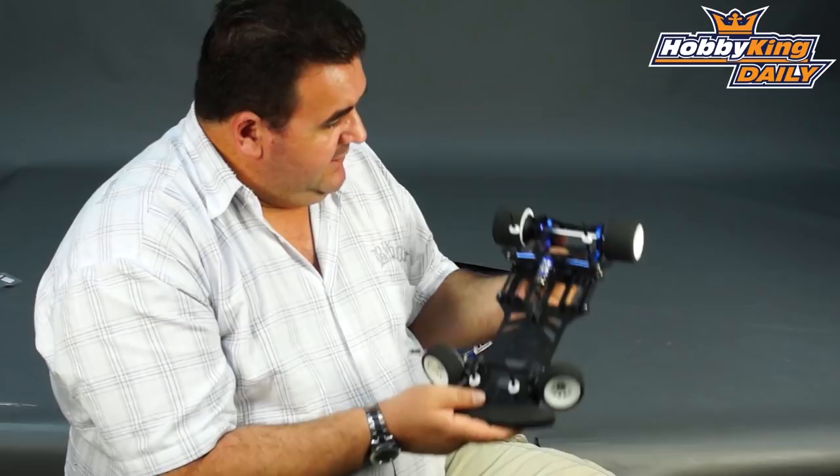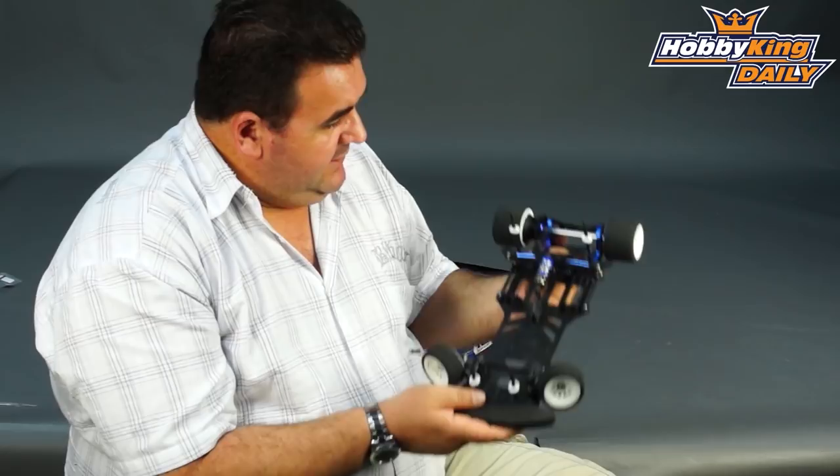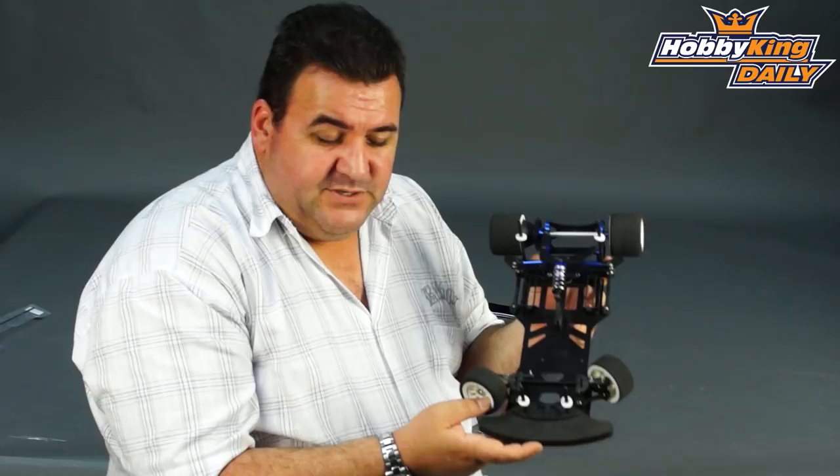It's due out probably in the next couple of weeks. Do us a favour — please drop down below the video and leave us your comments. We'd really appreciate some feedback on this little car. We know it's been quite a long time coming and we know the guys in the US have been anticipating this one. And if you haven't already guys, please subscribe to our YouTube channel. Cheers.